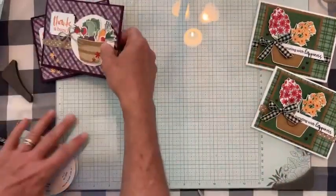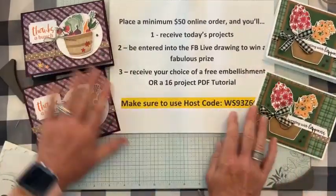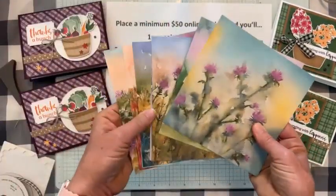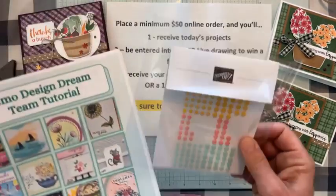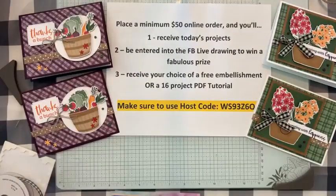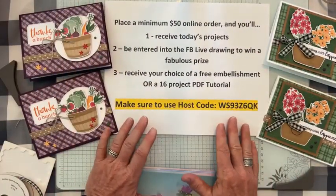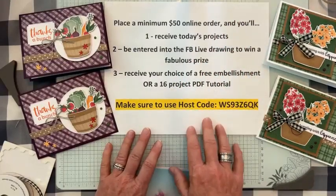Finishing off card two with the Blackberry Bliss Transparent Adhesive Backed Gems — a couple of gems placed around the design. Quick recap: online orderers get both projects, their name in the drawing for the Thoughtful Journey Designer Series Paper, plus their choice of the free June embellishment (Adhesive Backed Dots for Days) or the 16-project Demo Design Dream Team PDF tutorial. Host code: WS93Z6QK. Thanks everyone, have a fabulous summer weekend, Happy Father's Day, and we'll see you back in two weeks!